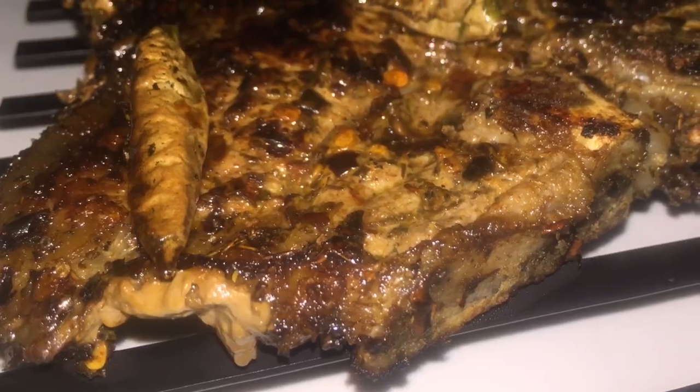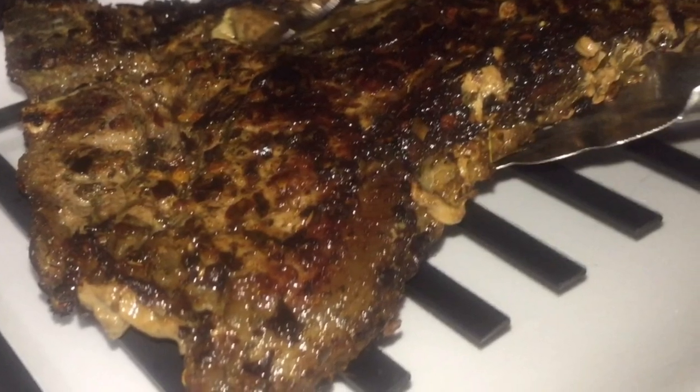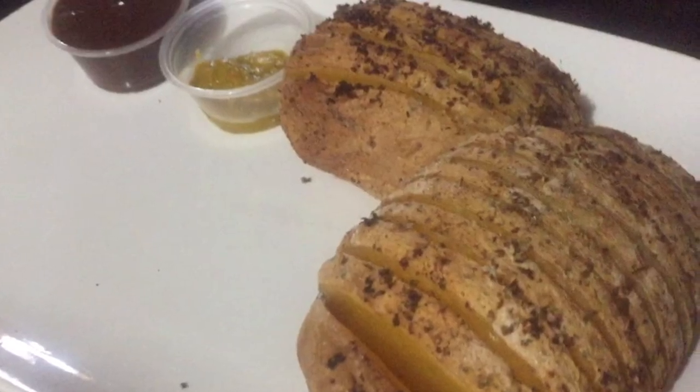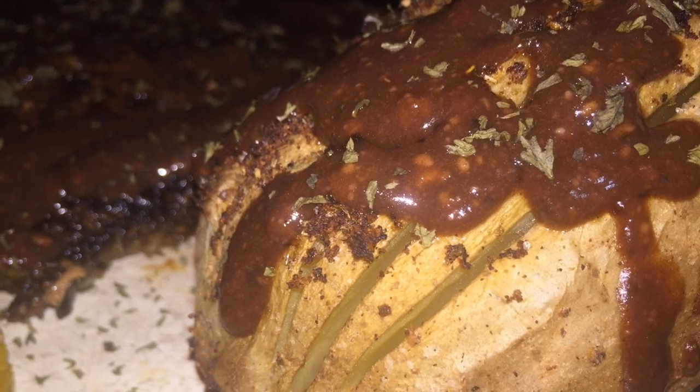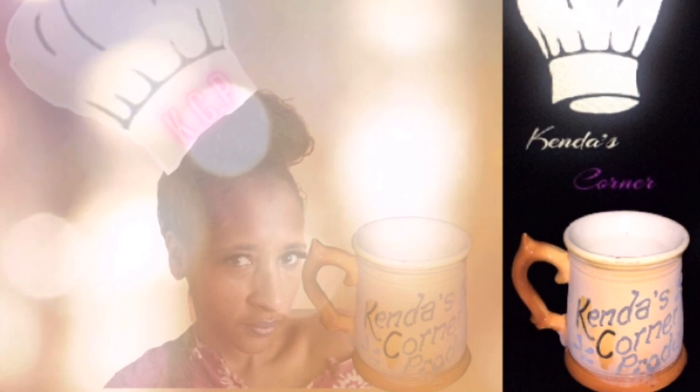Full of flavor, covered with sauce - a wonderful combination. Hope you give this recipe a try, you won't regret it. Don't forget, shortly my rubs will be available for purchase. Thanks for watching another episode of Candle School - see you next time!